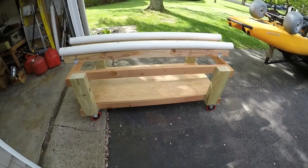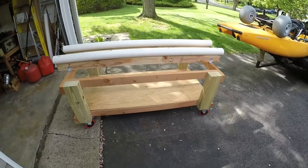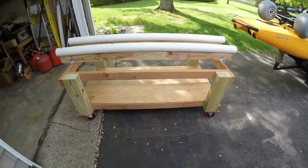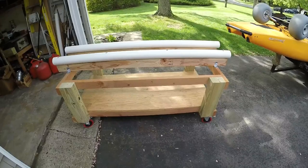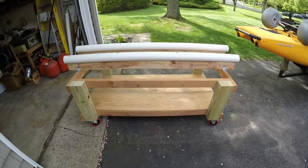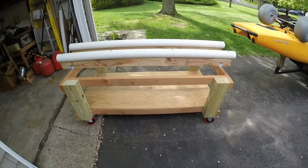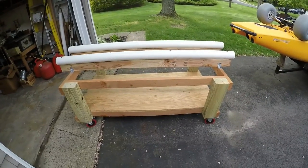Hey everybody, as promised, I'm taking you through the build of my kayak cart. Hopefully you can hear me through the noises of the birds and everything else going on outside. This kayak cart I built a few years ago — I posted pictures of it online on some fishing sites, and ever since then I've seen people posting videos of theirs trying to copy this, in my opinion doing half as good a job. Now I'm making videos and this is the first time you're going to see it on video, so I'm going to take you through what I did here.